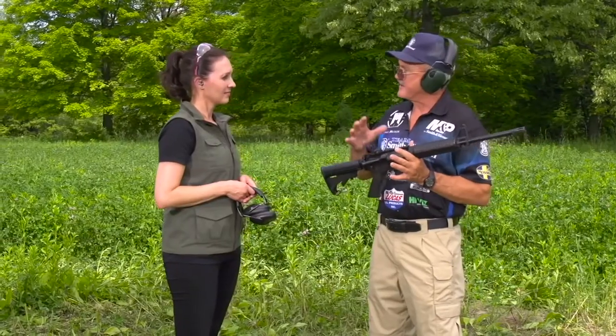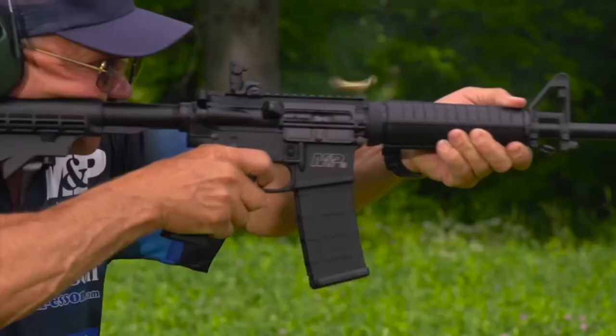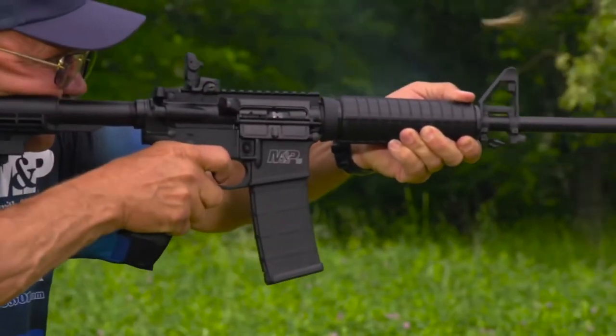What scenarios would this be good for? Well, just about anything that you'd use a modern sporting rifle for. If you want to use it as a base model and enhance it, or you can just take it out the way it is and shoot it. It's set up to be a good trainer and good competition rifle right out of the box.